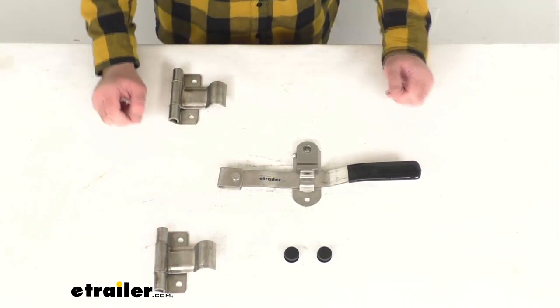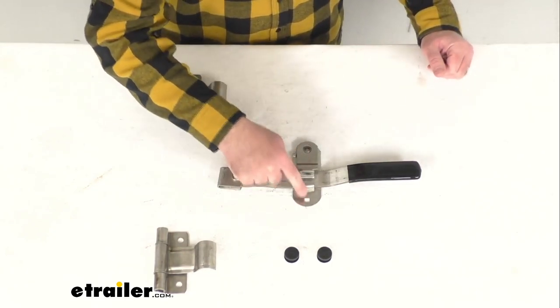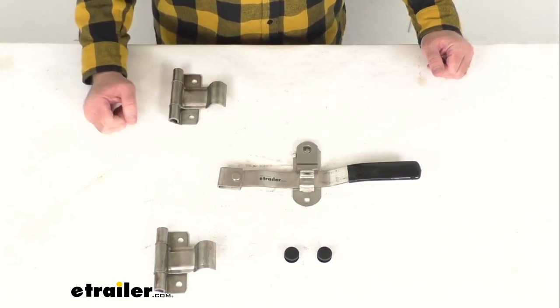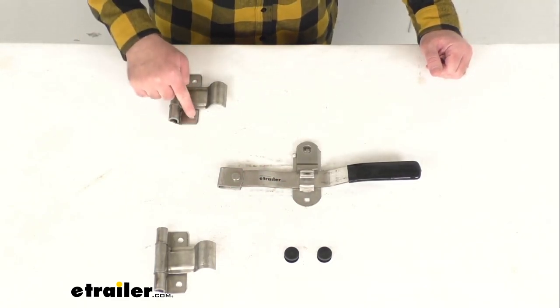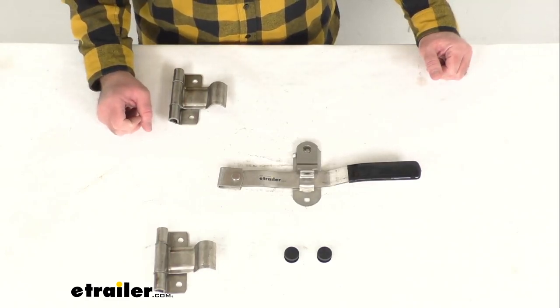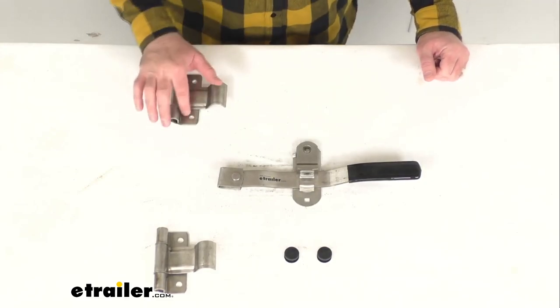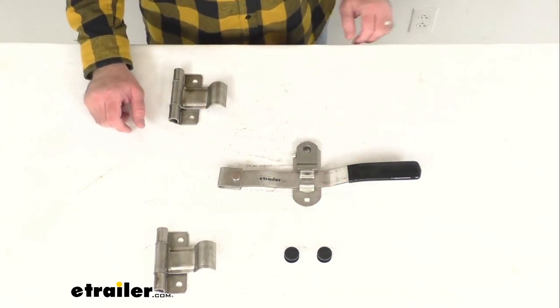The distance between the mounting holes on the hasp, center to center, we're sitting right at four inches. The distance between the mounting holes on the hinges, center to center, they're about three and a quarter inches. The mounting hole diameter on the hinges and the hasps, we're sitting right at half of an inch.